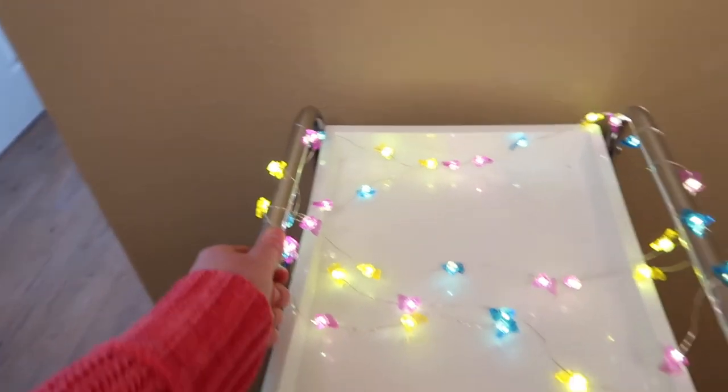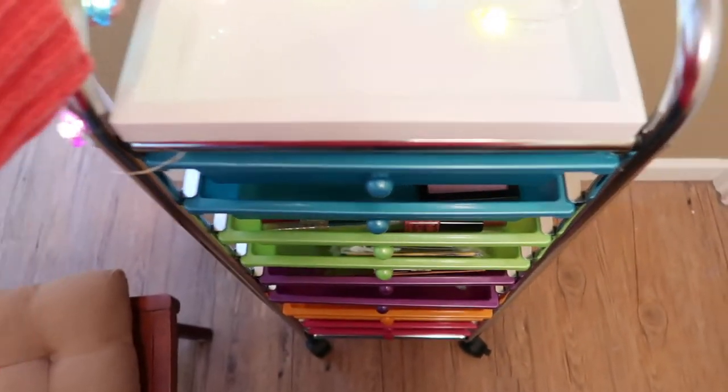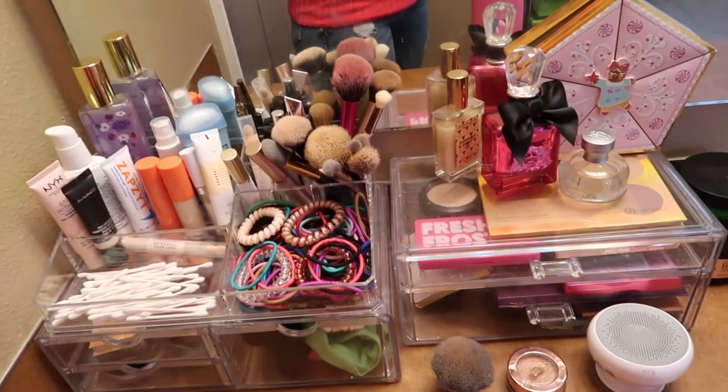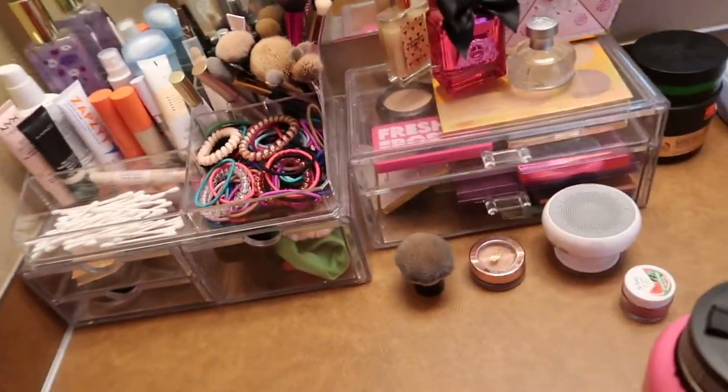That's most of my makeup. I haven't been very good lately about going through and switching things up, but on a day-to-day basis I tend to stick with what's in here because I don't have a lot of time to really think about it.